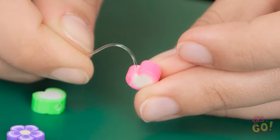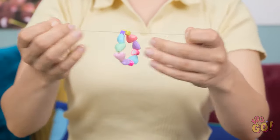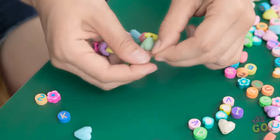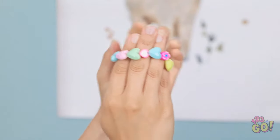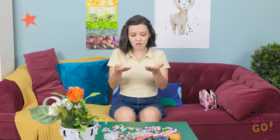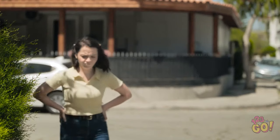I'll thread the beads onto the string. This is trickier than I thought. Almost... Come on! I did it! Now I'll just tie it off. Let's try this again. I'm pretty happy with that. It's a little small — maybe I can slide it over my hand. That's not gonna work. I'll need to stretch it. Not again! This is so annoying! Stupid bracelet. I just wanted something pretty to wear.